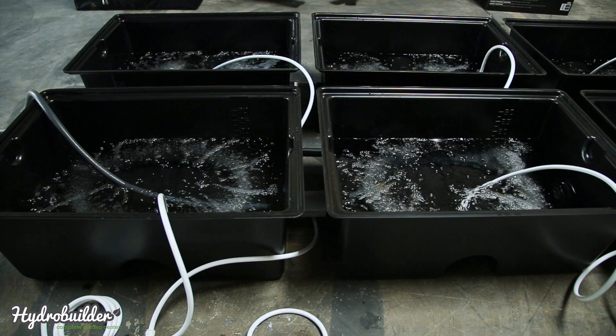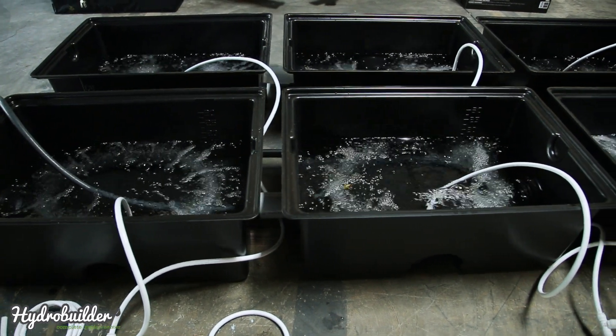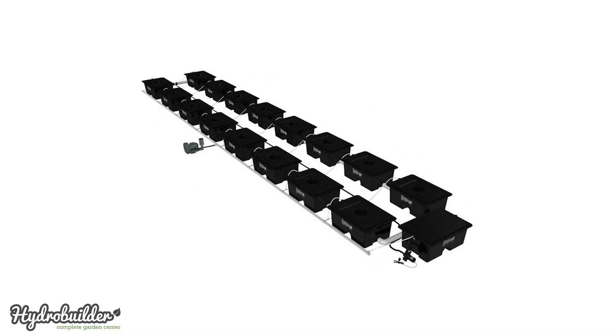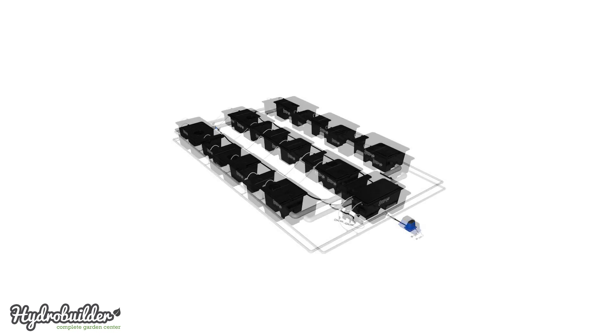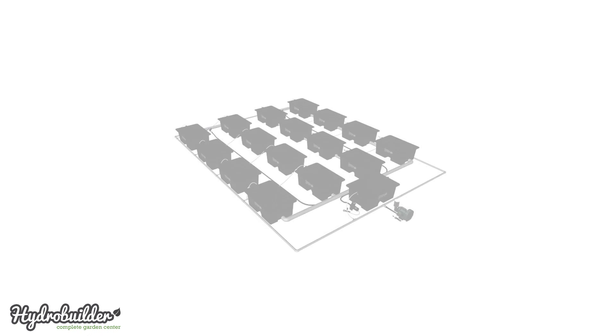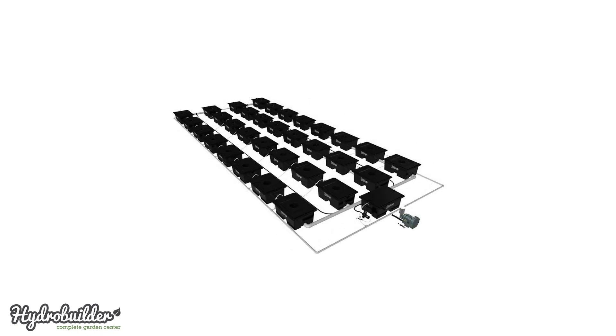The Undercurrent Pro Series comes in all standard configurations to fit your space. Those include the Undercurrent Series, which comes in 2 rows of either 4, 6, 8, 12, or 16 modules; the Evolution, which is 3 rows of either 9, 12, 18, or 24 modules; and the Double Barrel, which is 4 rows of either 16, 24, or 32 modules.